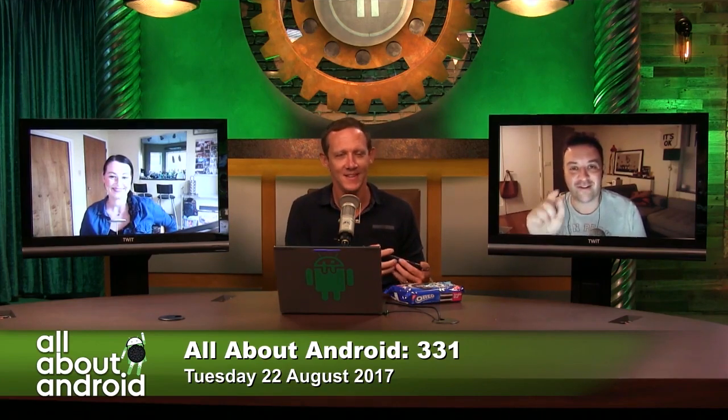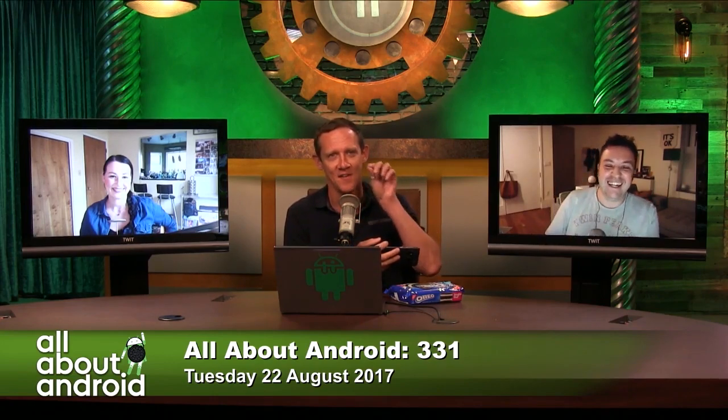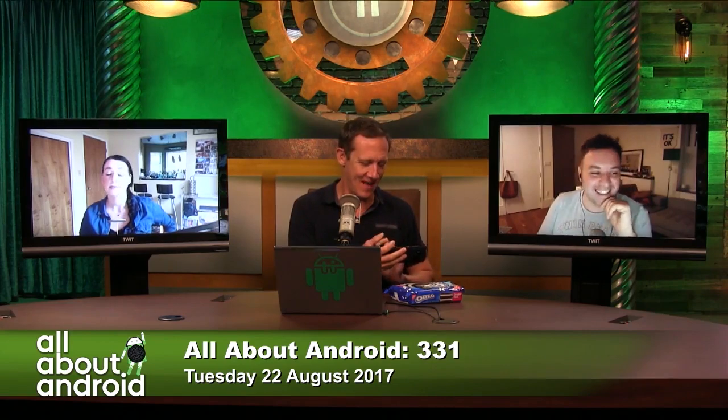That's not what you're all about. You're all about Android. First and foremost, a subsection of Android is bringing cool stuff. And so that's what I'm here for.